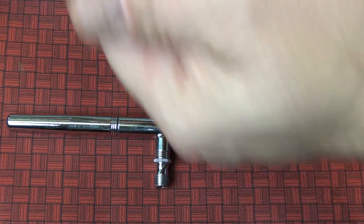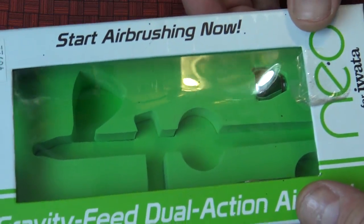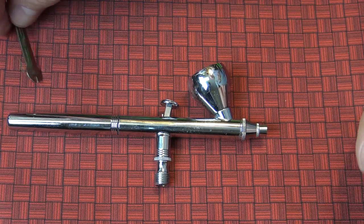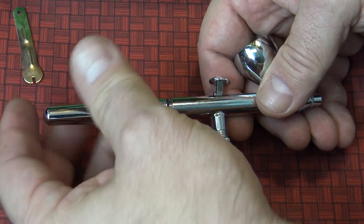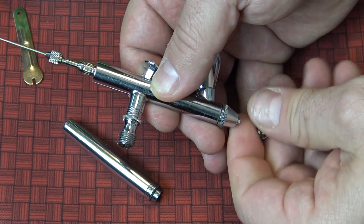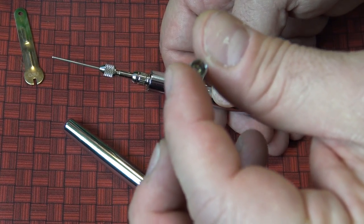Let's go down to the table and take apart our airbrush to learn a bit more about it. I have a gravity feed, so everything comes down from the top. Mine is a little different than everybody's, but they basically all work on the same principle. Most of them you're going to take out the back and then unscrew the front. Paint gets clogged in there.